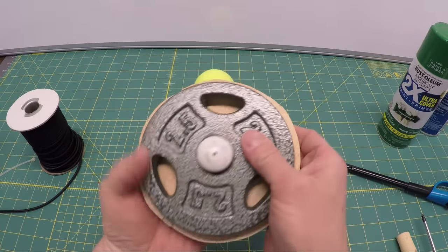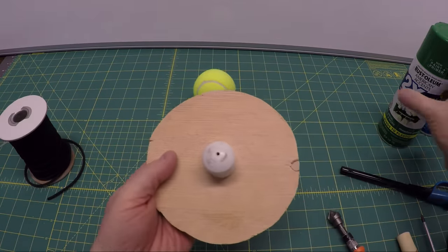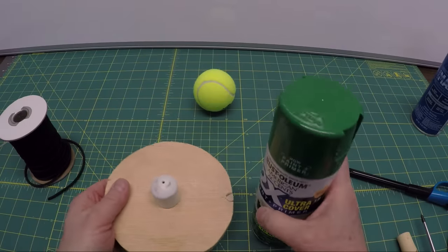This base also could be used for a lacrosse ball rebounder, which I plan to build here shortly. I'm going to head outside, hit this with some green paint, and then follow up with the rest of the build.